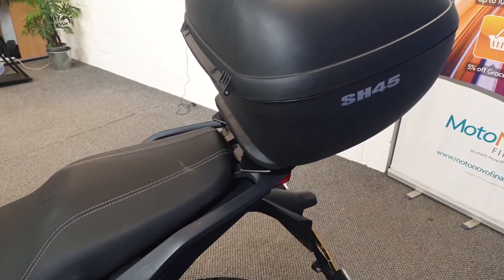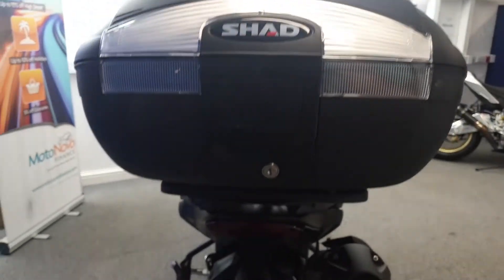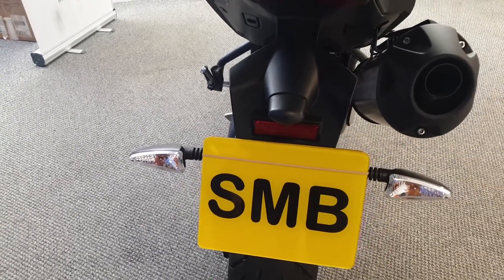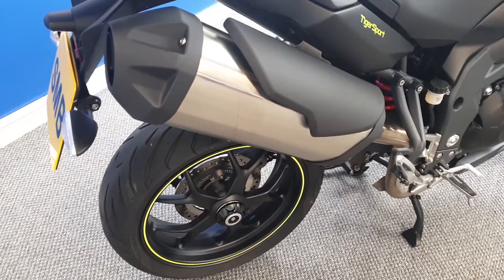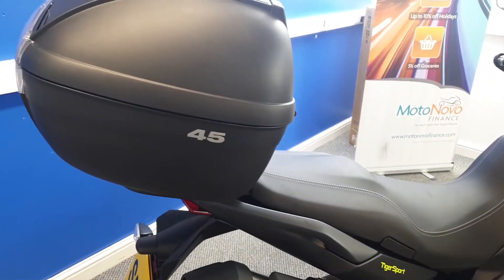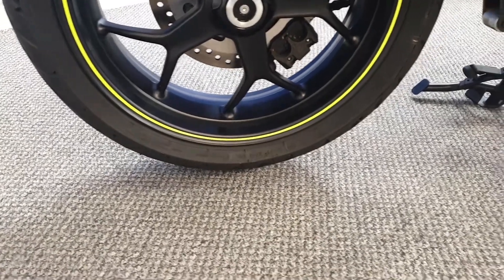This has got the big top box on the back — plenty of storage space in that. Backlighting and indicators are all fine. Backside is data tagged. Standard exhaust on it. Great disc looking good there on the back. As you can see, it's got a single swinging arm on this.